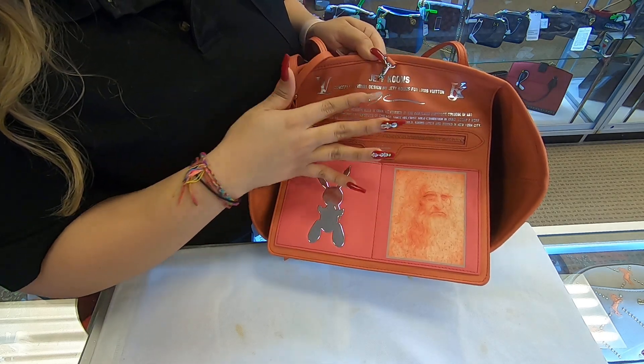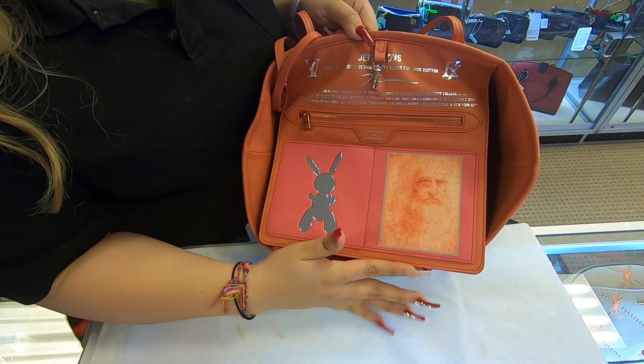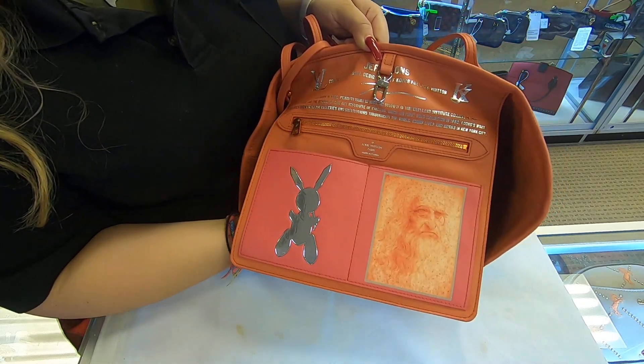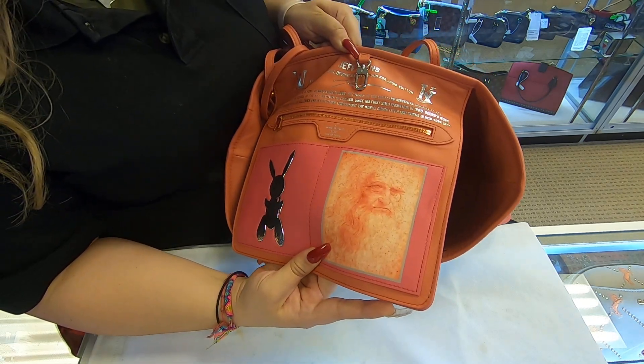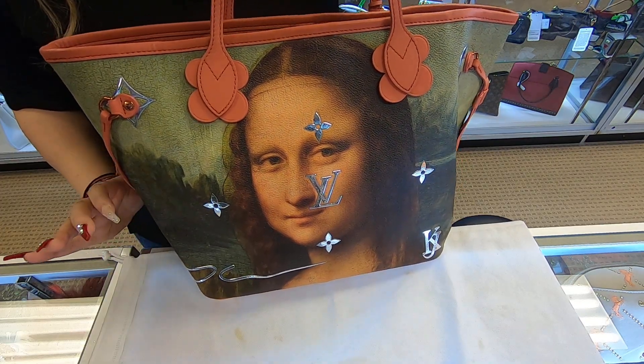In the back, it does give you a brief summary of the creator who decided to design the Mona Lisa onto this Louis Vuitton Neverfull. He is the one who created it — Jeff Koons. It is a real statement bag.